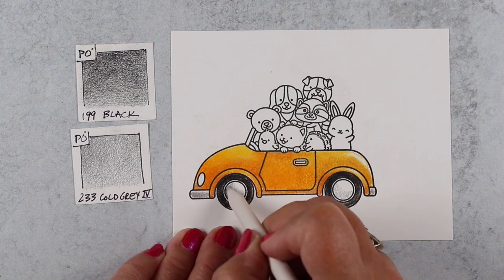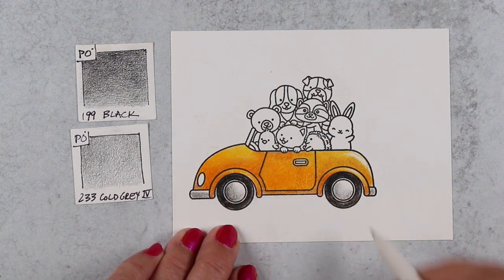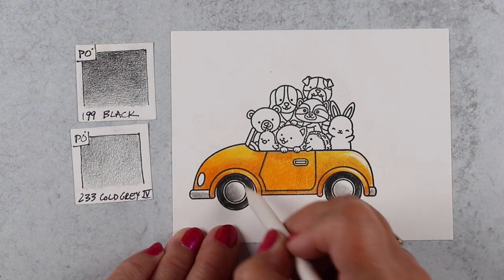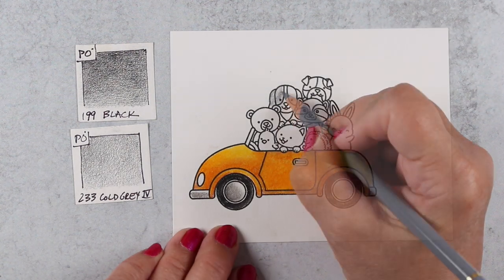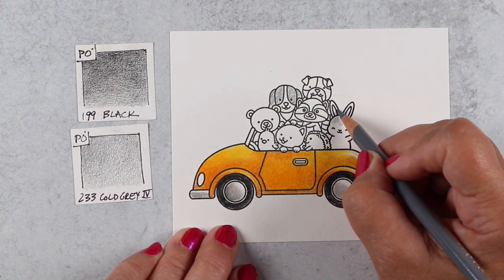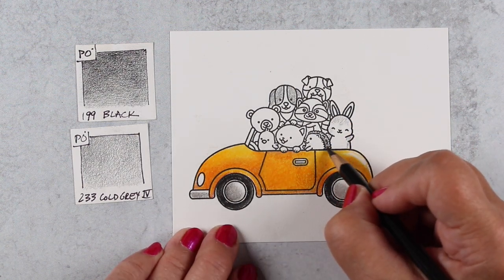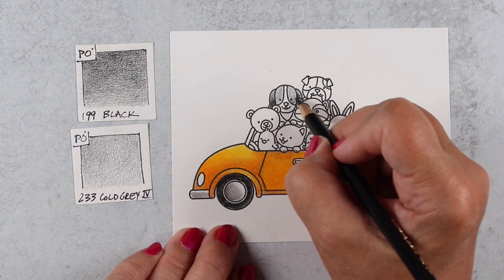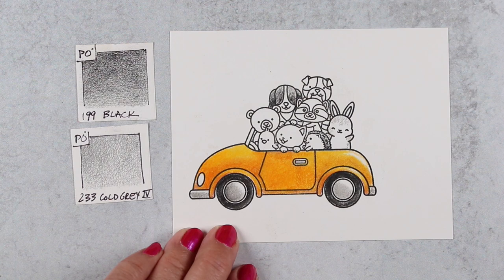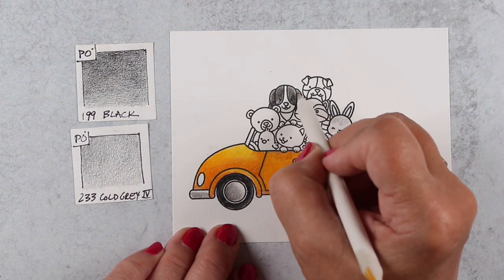For the inside of these little areas, I didn't re-dip into the solution — I'm just using an almost-dry stump. You can use a dry stump or a stump with solution when you do your blending; you don't have to use the solution. You may actually find a better effect getting a really light color to blend into white by using just the stump with no solution at times.